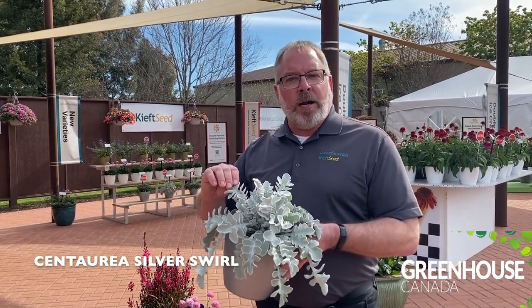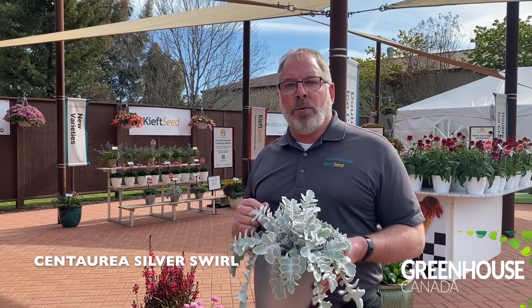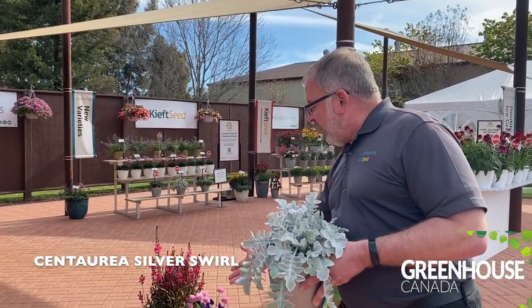It is zone 6 hardy. We do call it a perennial, but I see so many options for annual usage for this. If it's not going to be hardy where you are, plant it and use it like an annual. It's fantastic.